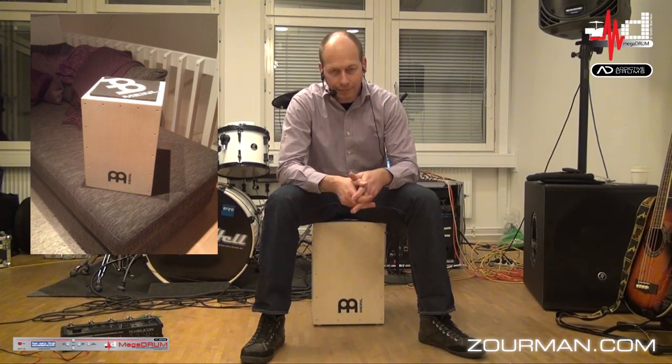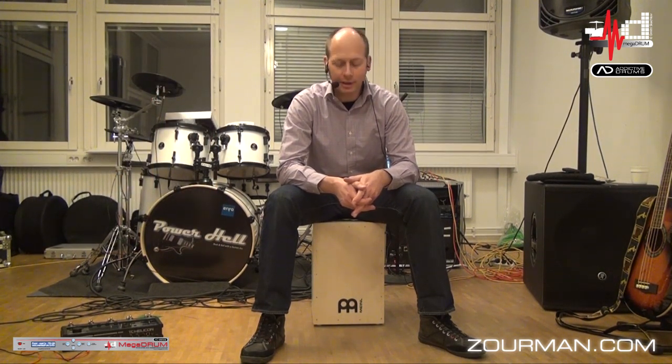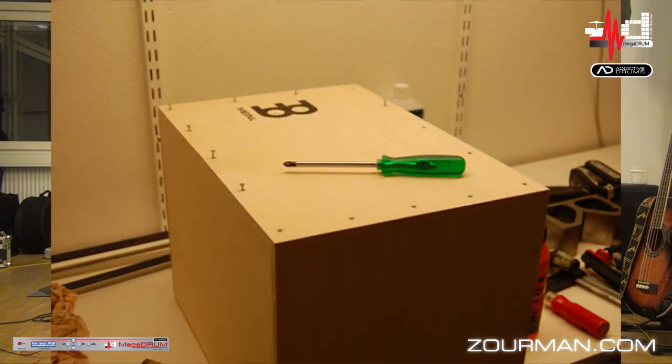Hi there! Anders here again. During the Christmas until now I have been doing a small project. It's eCajon, which I started from a construction kit from PA Mino, which I have been assembling myself.